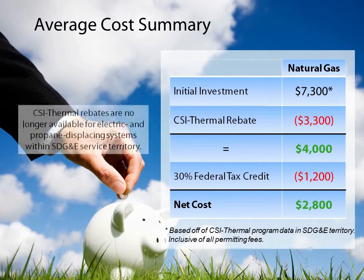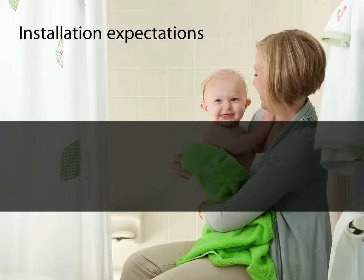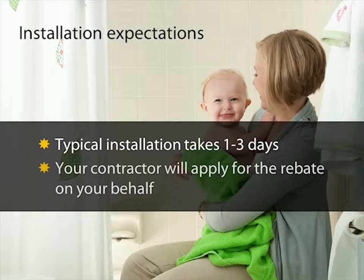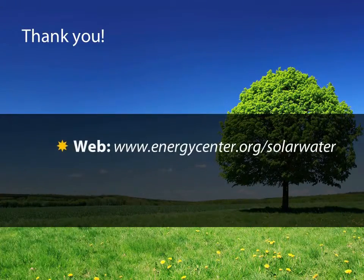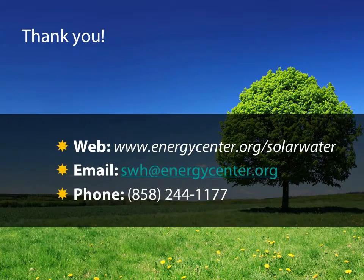While rebates are no longer available for electric or propane displacing systems, you may still be eligible for a 30% federal tax credit. A typical solar water heating system installation takes one to three days. The contractor you select will handle the permit and rebate paperwork for you, so you can relax and enjoy your solar heated water. Those are the benefits and economics of solar water heating for your home. Feel free to contact us if you have any questions.